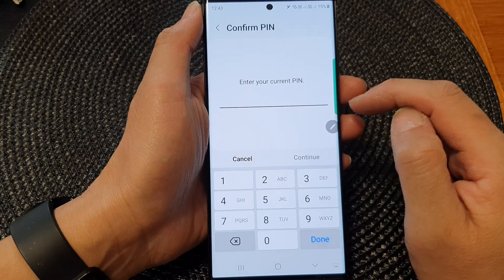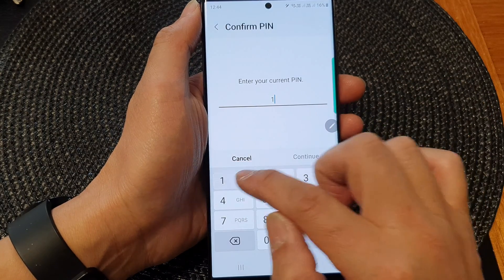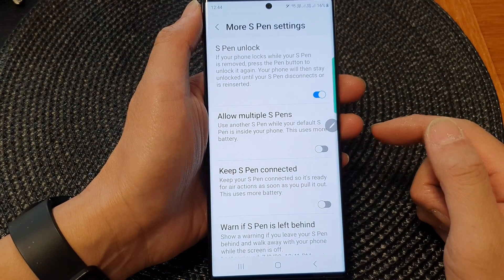You can also switch it off here. When you switch it off, you need to enter your screen PIN, and when you turn it on again, you will also need to put in your PIN.